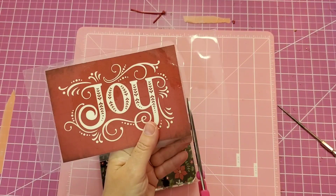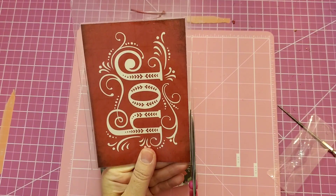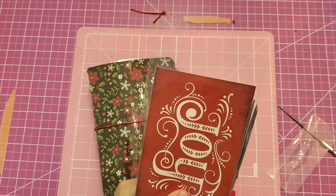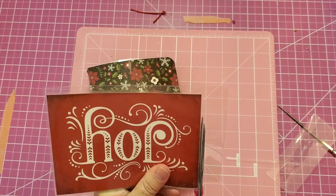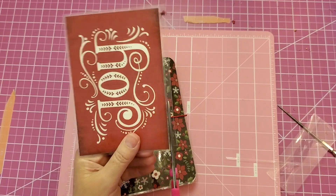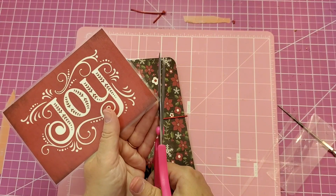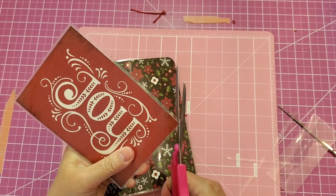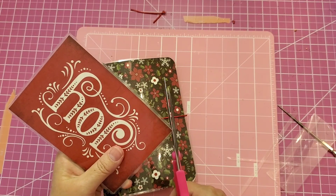Next Tuesday I'll come back and we'll work on it some more. This book will be sure to keep you organized for all those Christmas parties and get-togethers and traditions. You can make notes and place pictures inside and next year you'll have a head start.